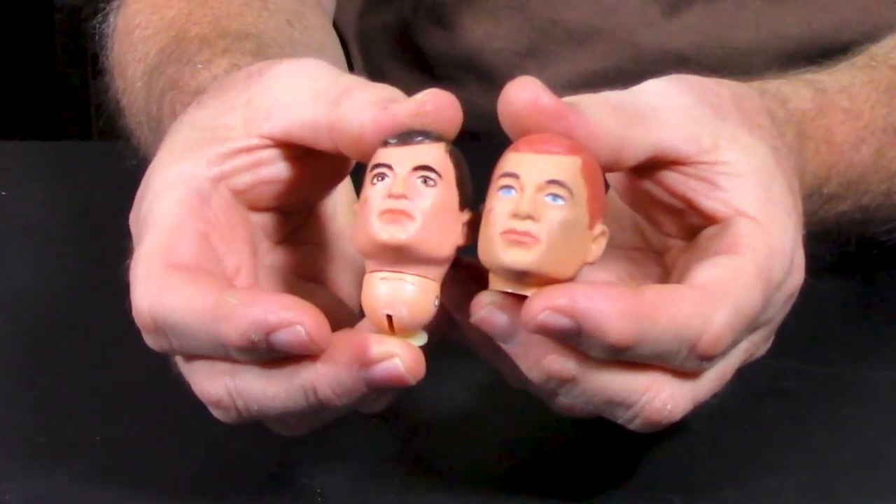One of the biggest identifiers of an early issue Joe is the eyeliner. They're nicknamed raccoon eye Joes because they have this really heavy eyeliner on the top and at the bottom — the whole eye is outlined. No one really knows exactly why Hasbro went from that, whether they didn't think it looked as attractive or maybe it was a time saver, but eventually they moved to just doing the eyebrows without the eyeliner. You can really see the difference side by side — the eyeliner came out first, and then in further production they just removed it. That's a telltale of an early issue figure.